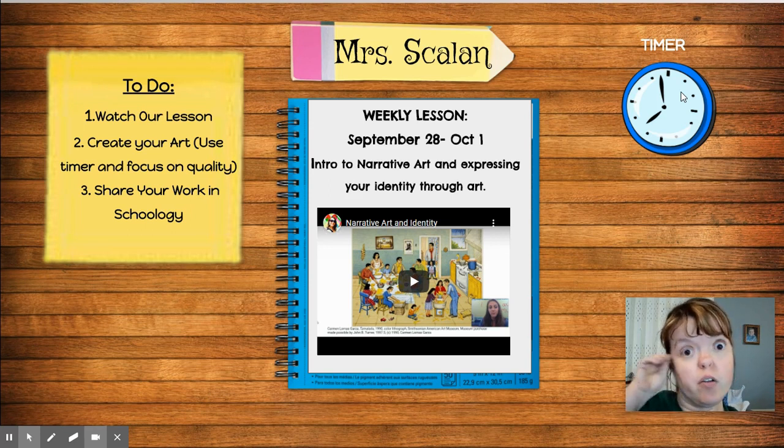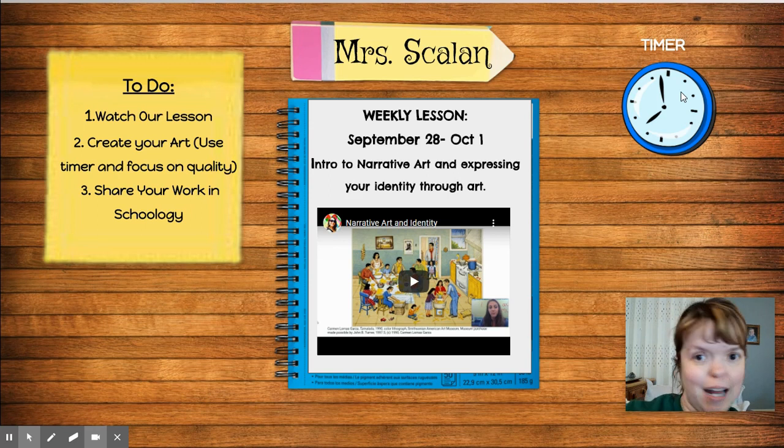You're telling a story or a narrative. You're not writing it out in words. You're showing it through your art. So think about how you can do that.